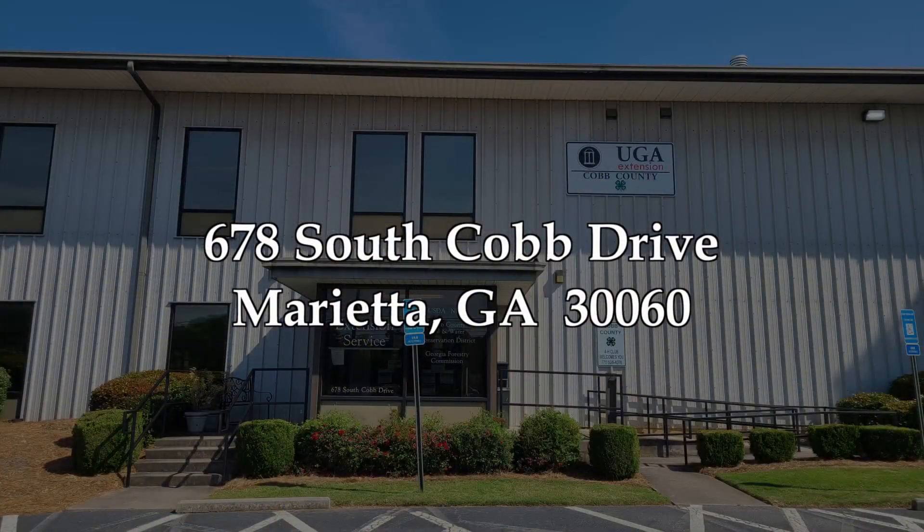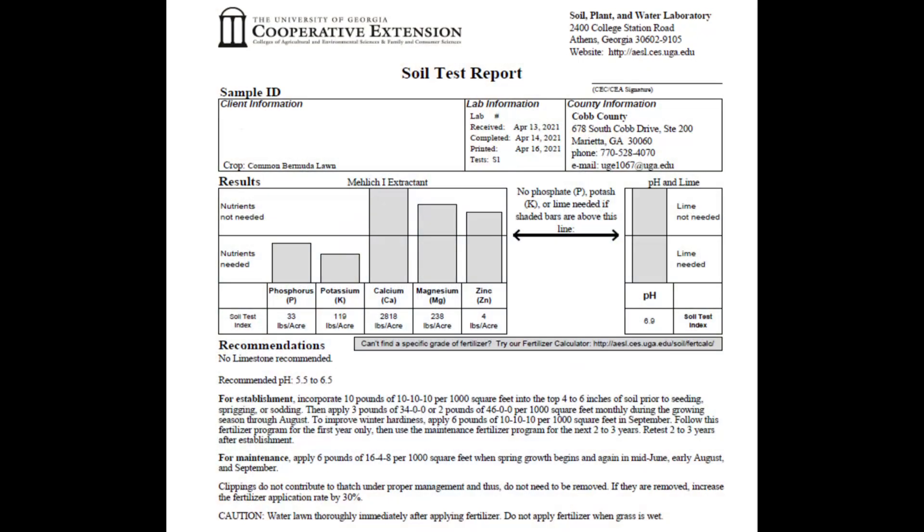Once you've got your sample together, feel free to come to our office at 678 South Cobb Drive, Marietta, Georgia 30060 and bring it in. Now we offer a wide variety of soil tests, so I do encourage you to contact our office to see what soil test works best for you. The most common one that we do is our S1 or basic soil test. That will check the pH and the primary nutrient content of your soil and will also give you recommendations on how to fertilize both for establishment before you start your planting as well as maintenance throughout the growing season.